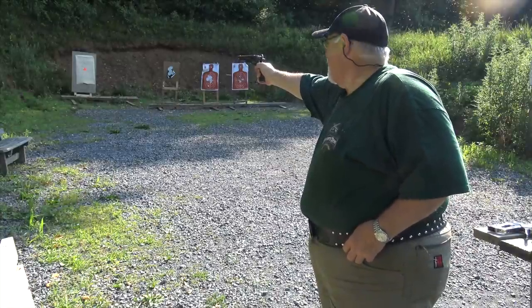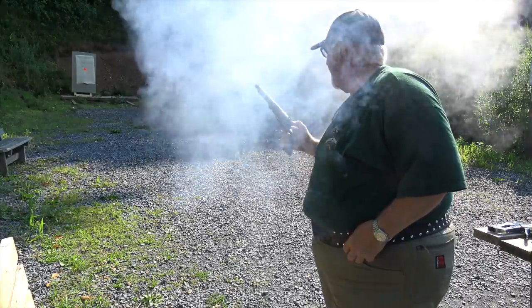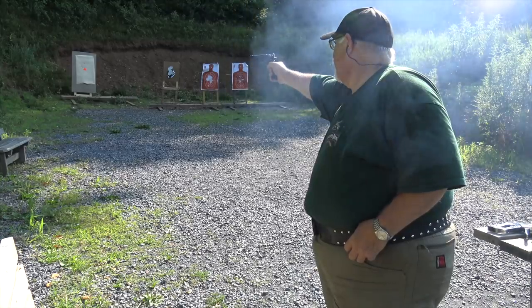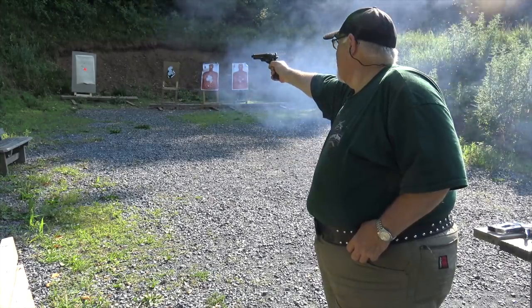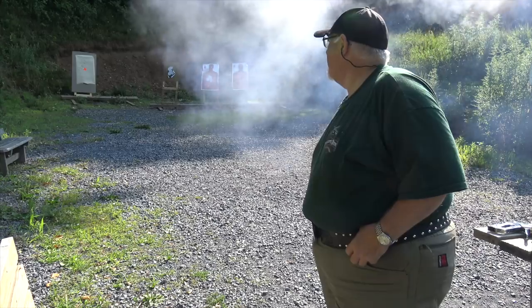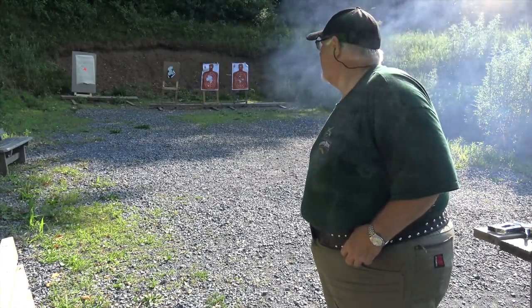There's a little black powder smoke. The conicals are not grouping quite as well as the round balls.